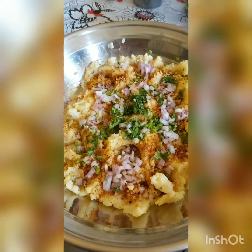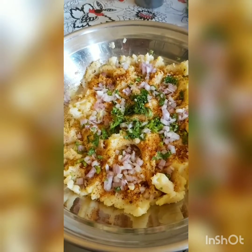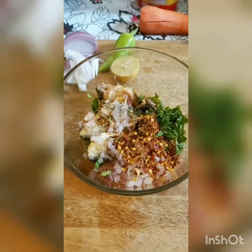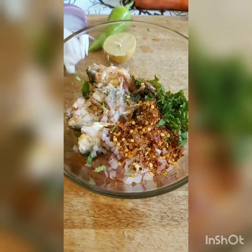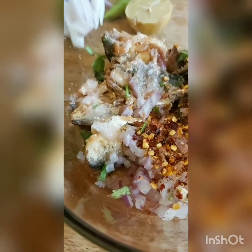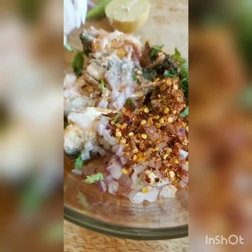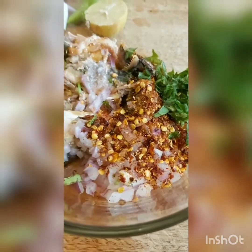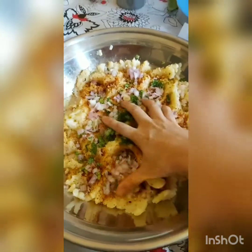I added some salt, half a teaspoon of chaat masala, half a teaspoon of red chili flakes, then half an onion chopped, a handful of coriander chopped, and one green chili deseeded and chopped. I also added the juice of half a big lemon. For the filling I have two small cans of sardines in tomato sauce — you can use tuna in brine. I've sprinkled some salt, red chili flakes, half a small onion chopped, and some chopped basil leaves, and squeezed a lemon into this mix.